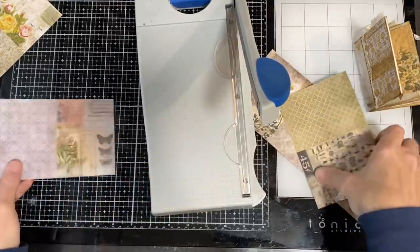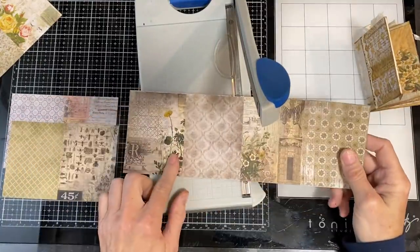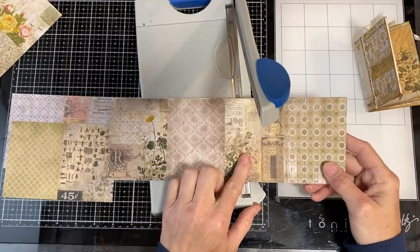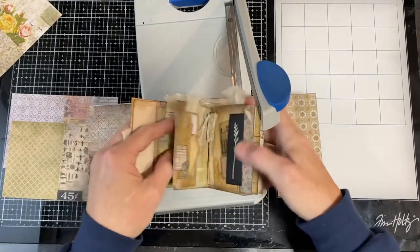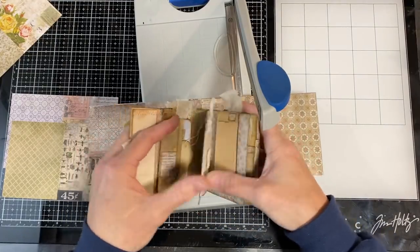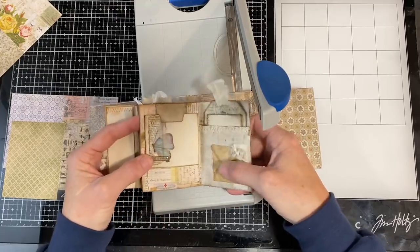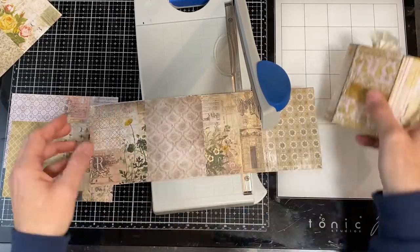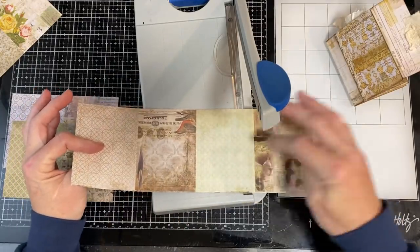I've got two 3x4 rectangles here and two 3x4 rectangles here. I didn't cut these all straight, so I'm going to trim them up right now so I'm not sorry later on. Then I'm going to decide which ones I want for my pages. I really like this flower and this flower, so I might want to use those for accents or pockets and tuck spots. I probably want something more subdued or neutral for my backgrounds — these make good solid backgrounds.